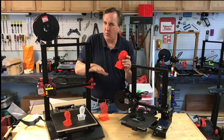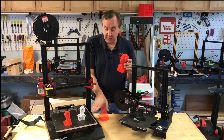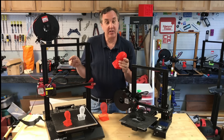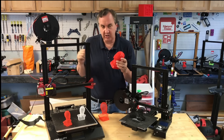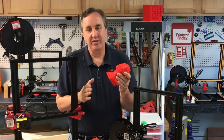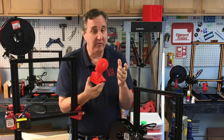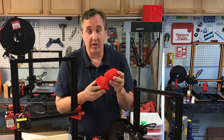I gave this printer a weak review when I first reviewed it, mainly because of the auto level. But I've since put on an actual BuildTac sheet that BuildTak told me to try, and it works great. I also lowered the sensor to adjust two millimeters off the top of the bed, and I'm getting a lot more consistent first layer. Overall, the print quality has been pretty consistent and great.